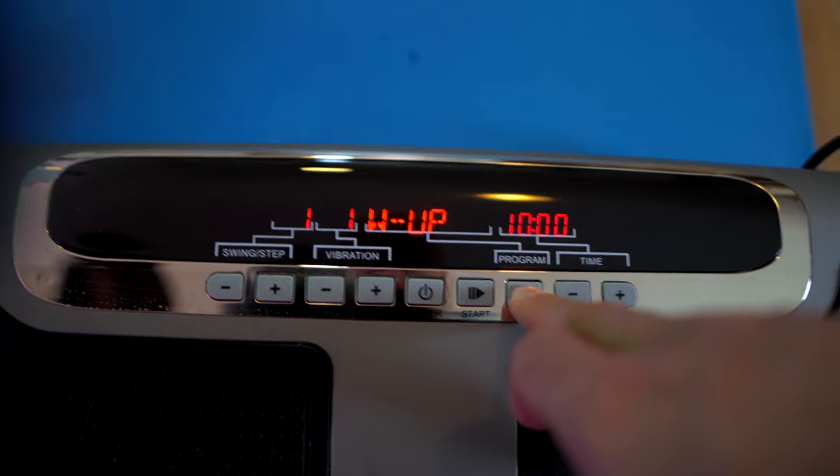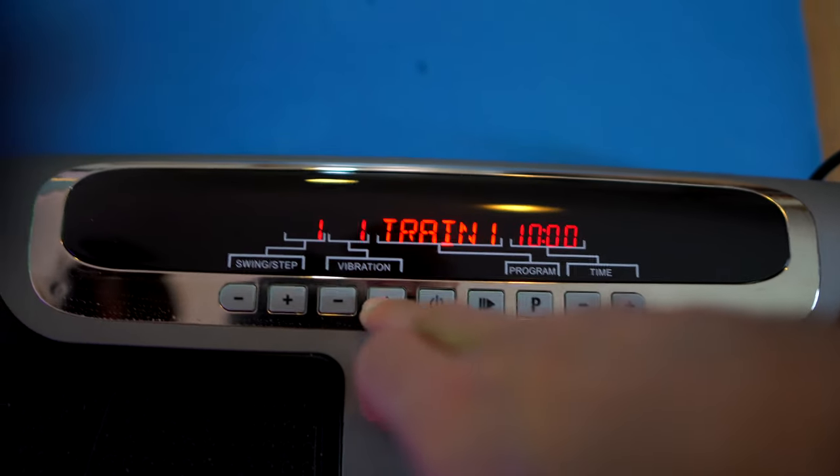I've used it for 30 days now, and I must say I've been surprised in a couple of different ways. The Vivibo Pro has 4 different training settings, and the oscillating and vibration also has 4 settings, ranging from a light shake to hold onto your head because you're in for a ride.